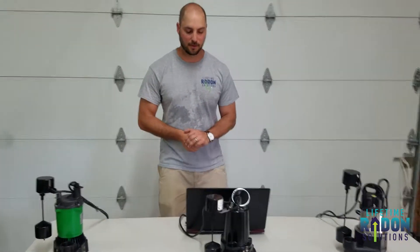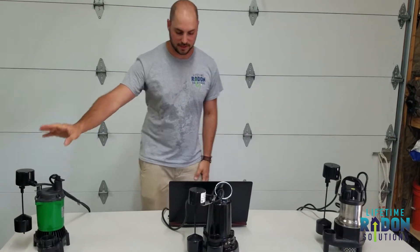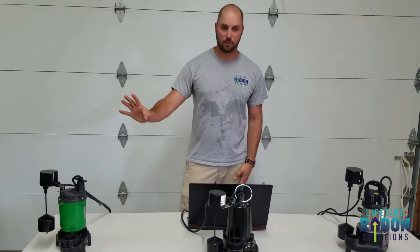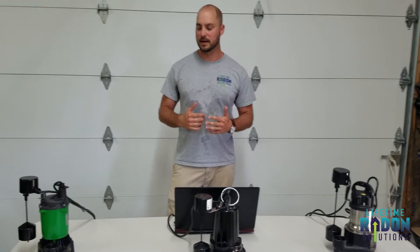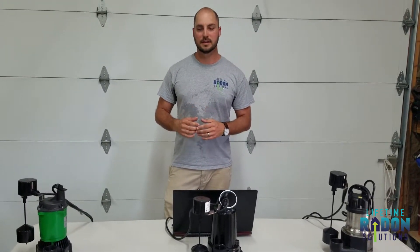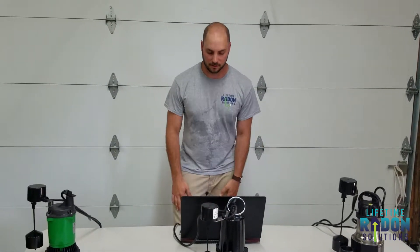We'll leave it up to the office to communicate the pricing, but I'm here to talk about the benefits of each. So this one here is our quote-unquote good model. It's great for someone that's selling a house that doesn't want to pay a lot of money to get one of these installed. It is a high-quality pump in comparison to some of the ones out there, but we'll work our way up the scale.